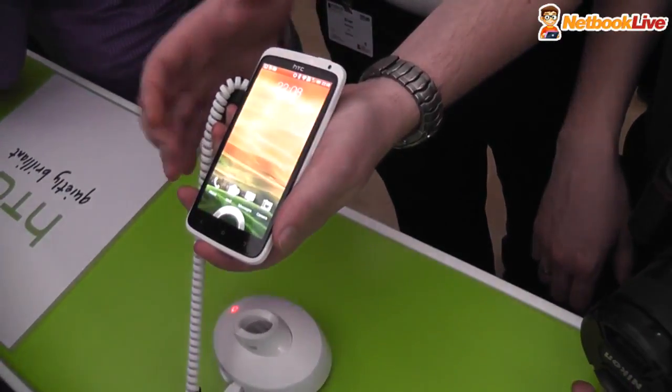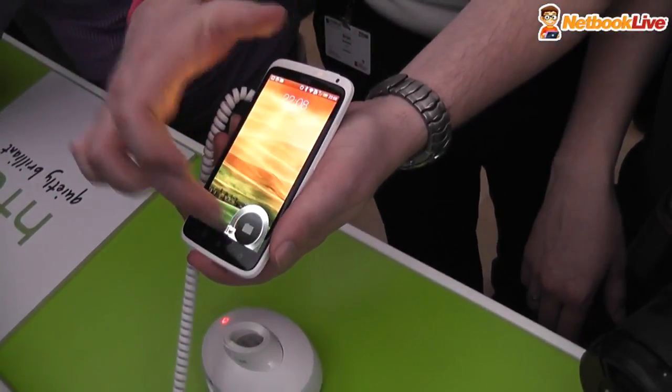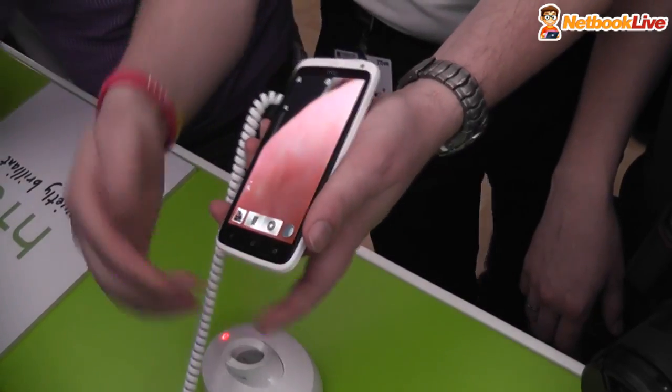Straight from the lock screen, drag the camera into the circle — it turns the camera straight away on.